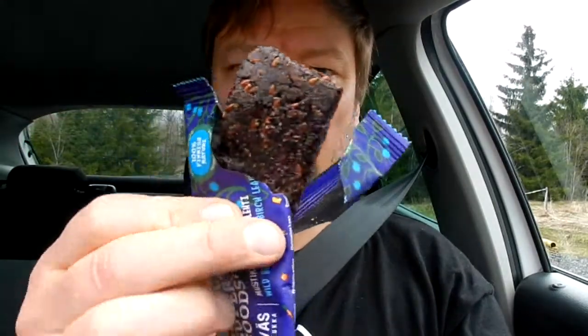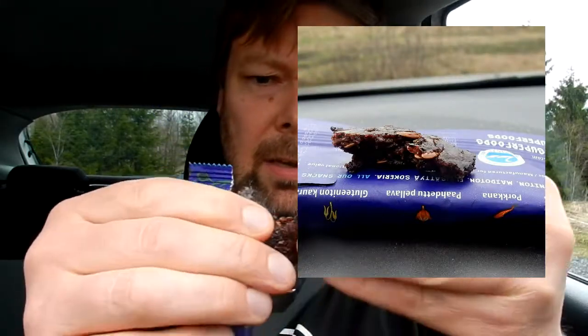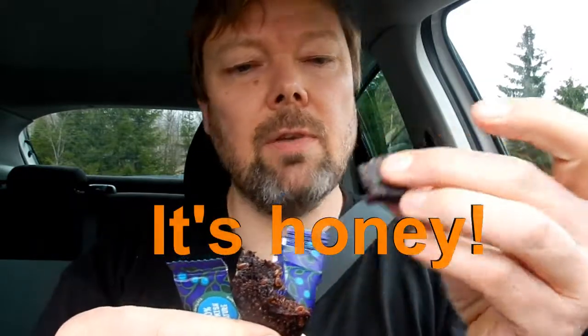Let's give it a go. So this is what it looks like — it's clearly some mashed up berries with some things in it, and obviously some sugar and things. It's a little bit sticky and sugary.